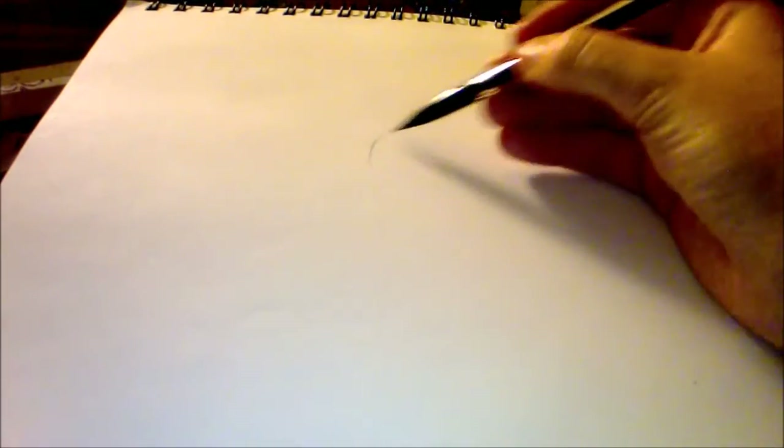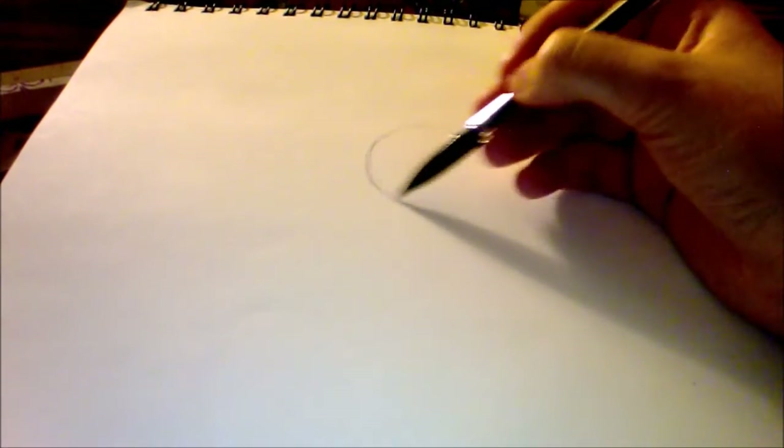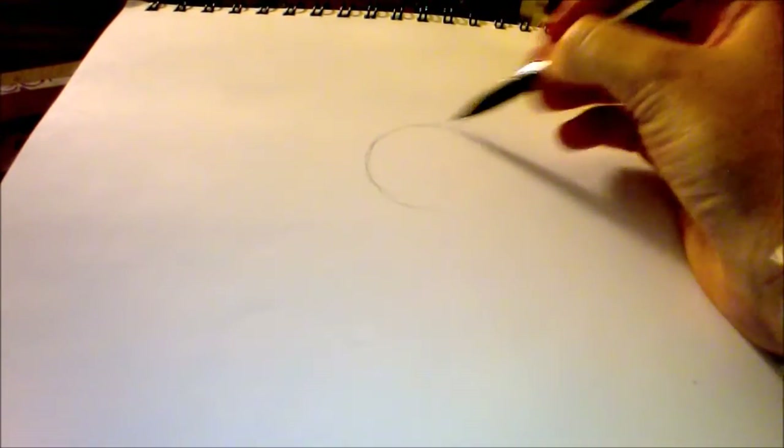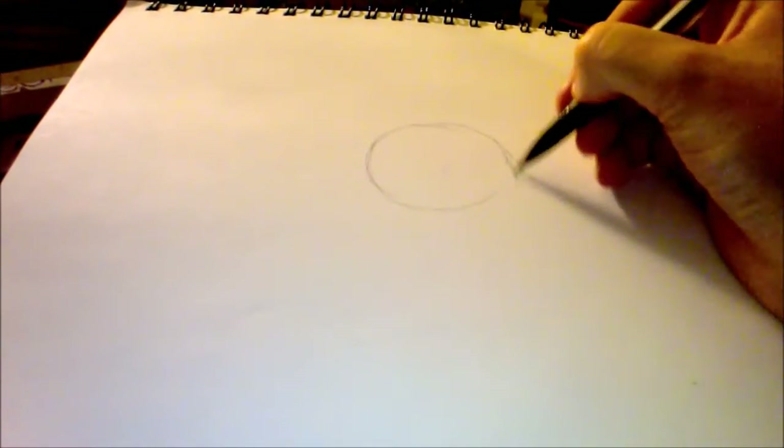Today I'm going to show you how I draw a cat face. I'm going to draw a warrior cat so that I have a design to go off of, and it might interest a few more people to watch.